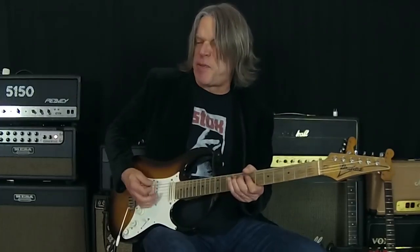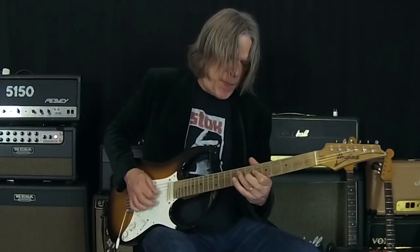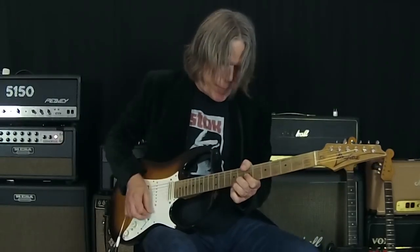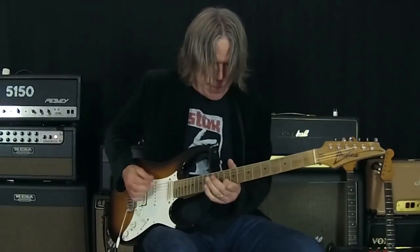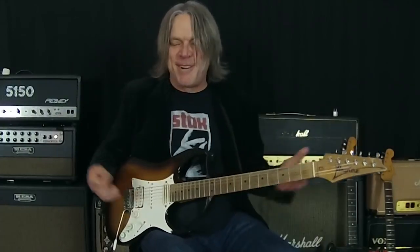And back to the cleaner tone. Man, so happy — thank you Xotic for going even further to really get that sound I'm looking for. Hope you get a chance to check it out. It's out now — the BB AT. Really proud of it. Thanks for listening and we'll see you soon.